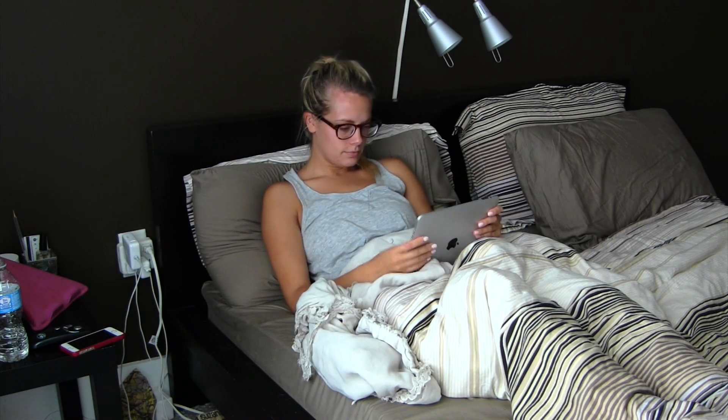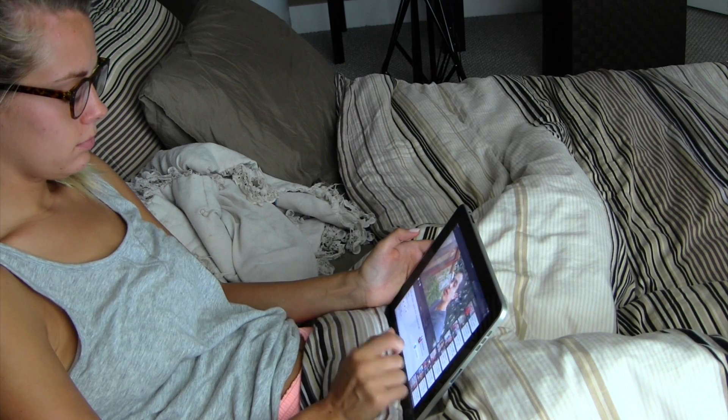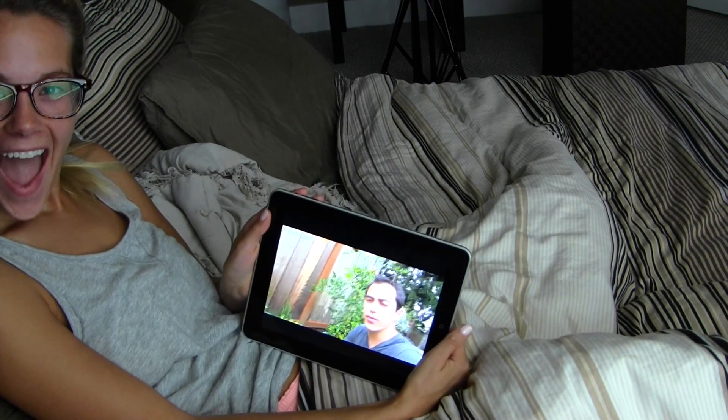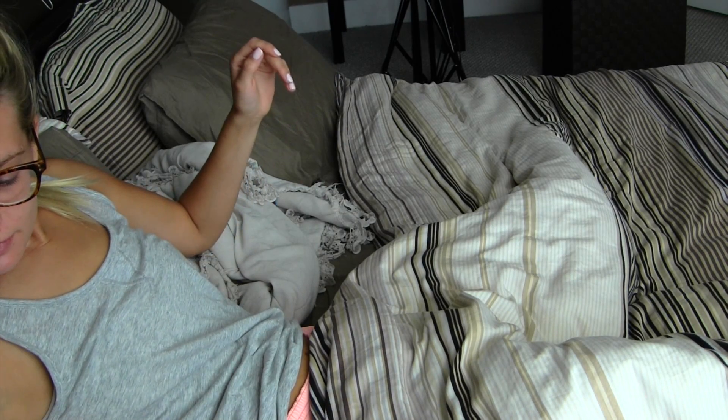And then, of course, I'm always on my iPad in the morning. I love It's Judy's Life — I watch it every single morning in bed. It's pretty much a must. So once I'm done watching that, it's off to start the rest of my day.